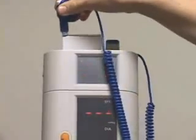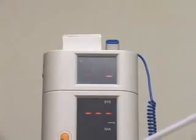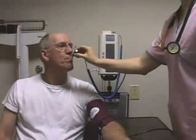To take a temperature, remove the blue temperature probe from the well and place a disposable cover on the probe. When the device beeps, it is ready for use. Place the probe under the tongue in the sublingual pocket. A traveling dash appears for 10 to 15 seconds until the reading is displayed. Discard the cover and return the probe to the well.